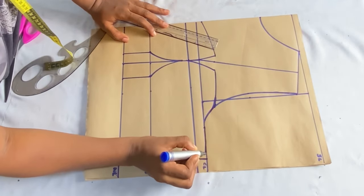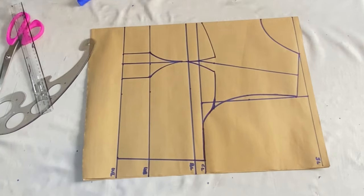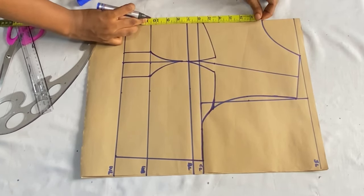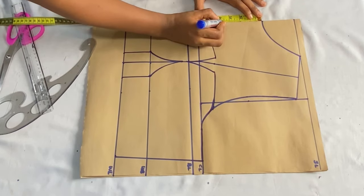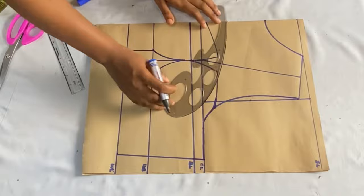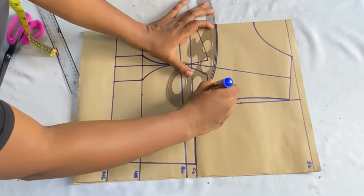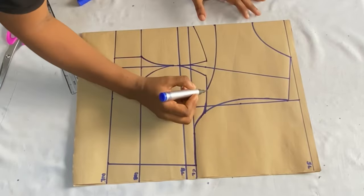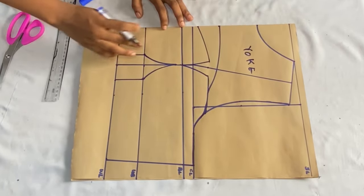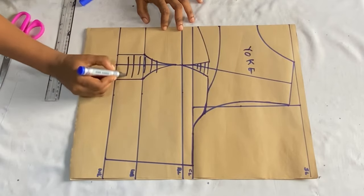We're done with the bustier part. Now we get the keyhole yoke design. Depending on how open you want the keyhole, you can come down by two or 1.5 inches, but since I don't want the chest area too exposed, I'll take 3.5 inches so after folding in I'm left with about three inches. Determine where you want the yoke to stop — I want mine to stop just after the dart point. Take the curve ruler and connect it to meet the bustier pattern. Label the upper part as the yoke.